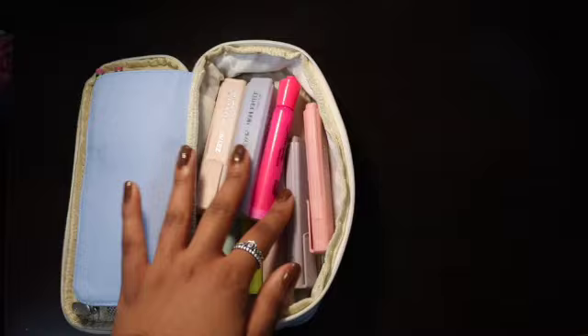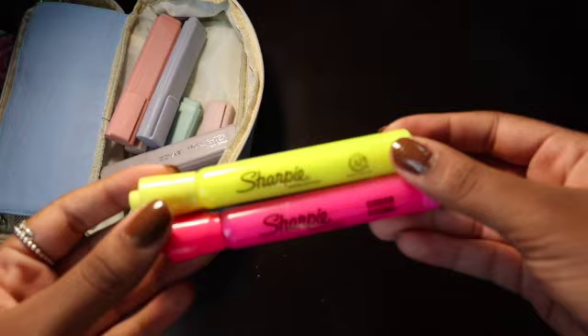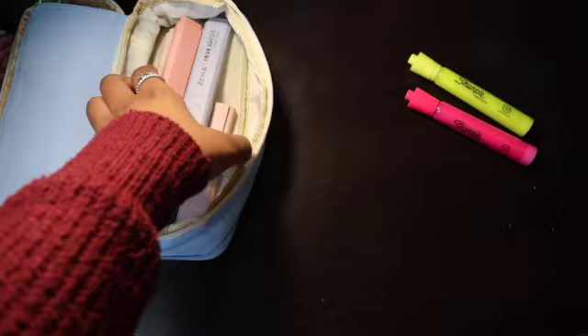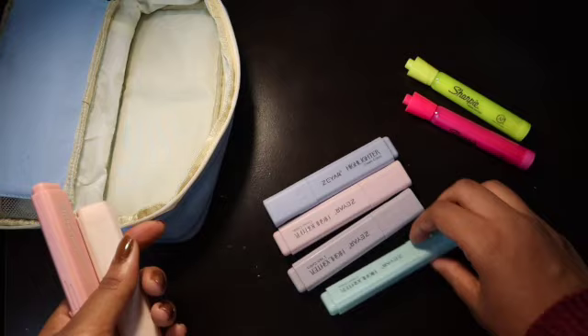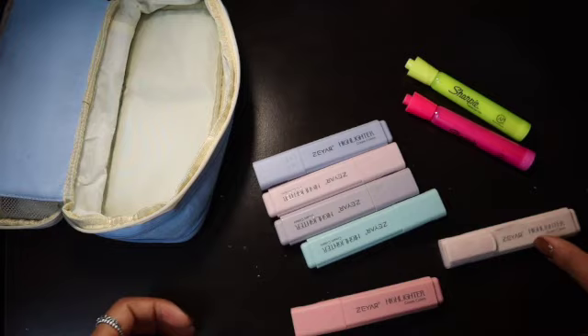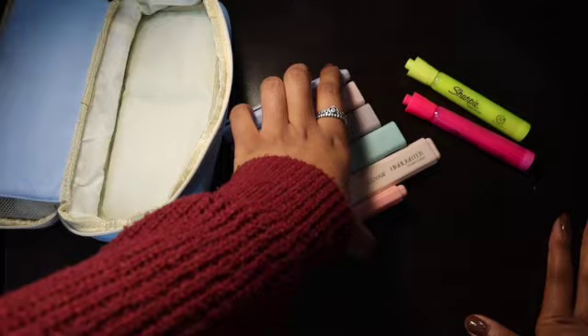And finally, in the largest pouch which I have unzipped so it can have extra room, I keep all of my highlighters. I keep two Sharpie highlighters — just the basic ones, one in pink and one in yellow. And then these are my flat highlighters that I got off of Amazon — they are the Zayar highlighters and I really like using them for annotating. They feel really nice in your hand when you go to highlight. So that's what I keep in the largest pouch.